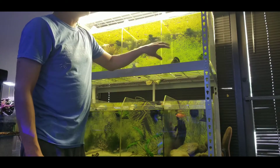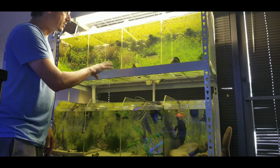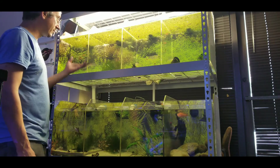In this tank we have your male guppies, some mollies, platies, bristlenose plecos, and standard plecos. Over here we have your female guppies and some babies — a lot of babies.